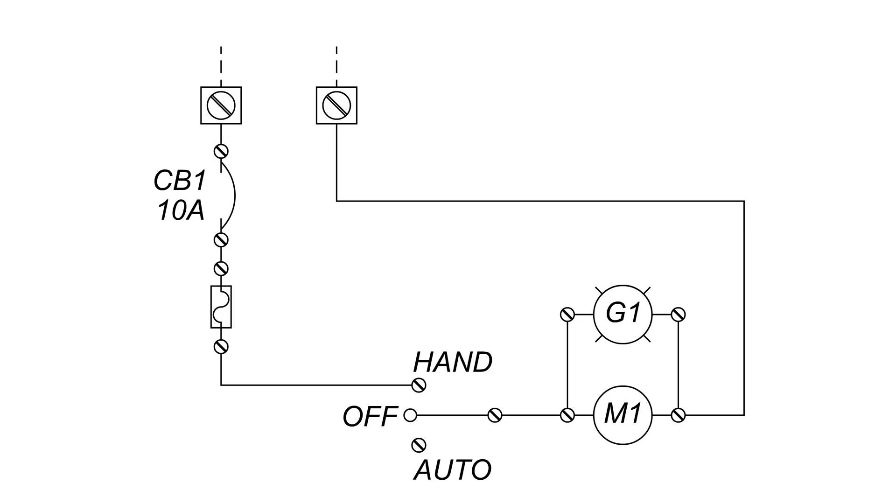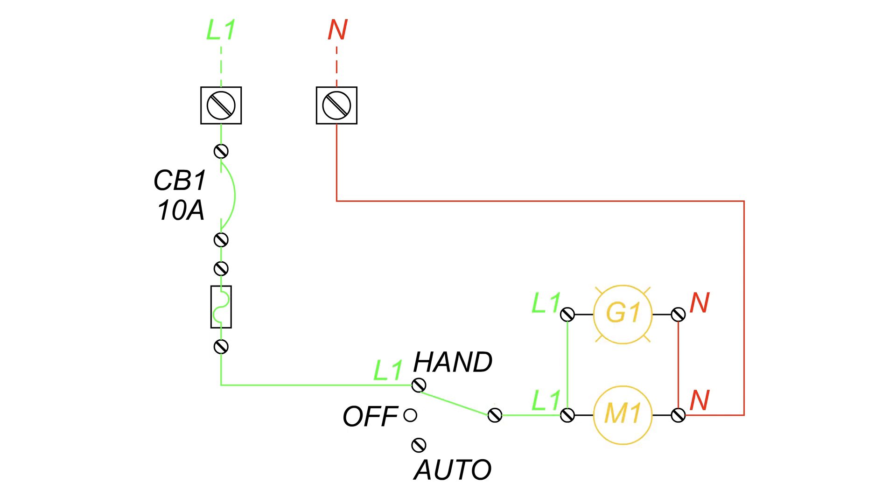In this simple schematic example, we have two loads: G1, which is the pump run indicator — a green light — and M1, which is a magnetic contactor coil. Currently the HOA switch is in the off position, disconnecting the power from reaching the loads. When it is switched to the hand position, the power will reach G1, turning the green light on, and M1, engaging the magnetic contactor.